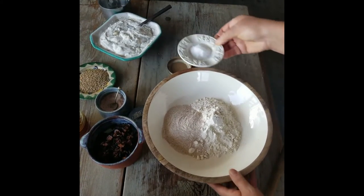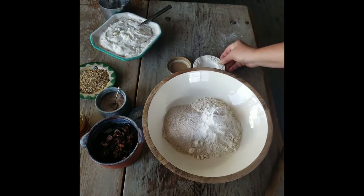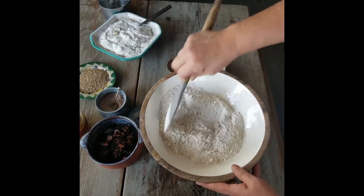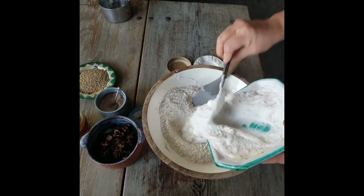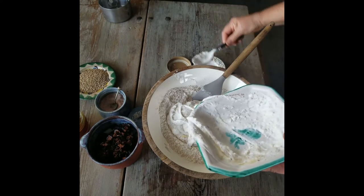Since it's a quick bread, we need a little bit of baking soda in our flour mixture. We already added the salt to the yogurt, so I'm just lightly blending, and we're going to add the yogurt to that mixture to get all the goodness in.